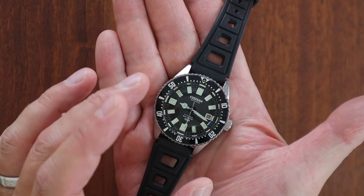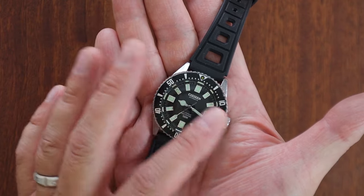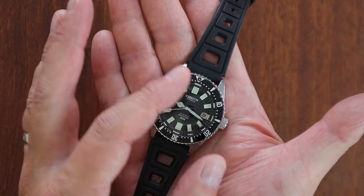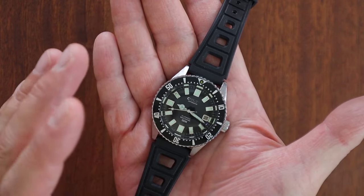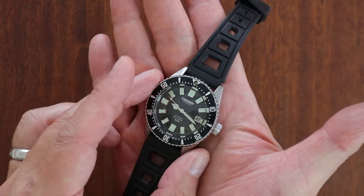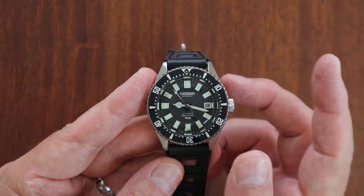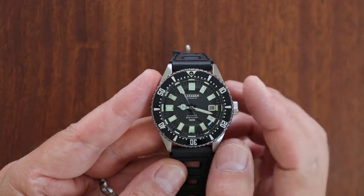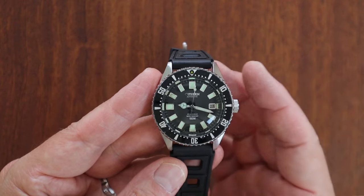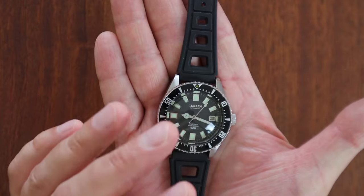This is going to be a longer video, so I'm warning you now. We're going to talk about the dimensions, how it wears, the history, the variations between references, and how to recognize if they've been redone. I wanted to do this watch justice for all the Citizen vintage diver enthusiasts out there.